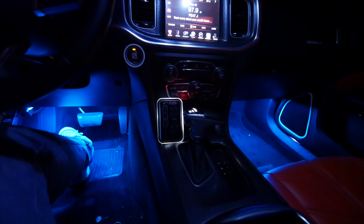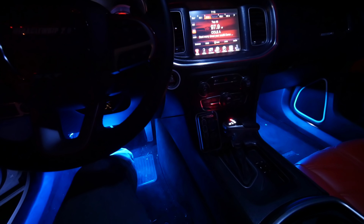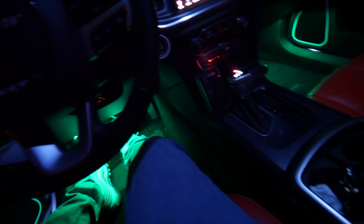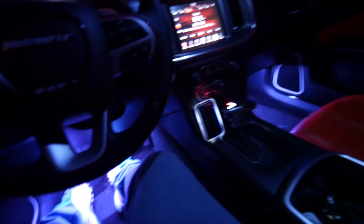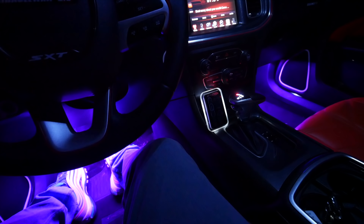There you go. I'm going to cut these other lights off too so y'all can get a real good look of how it looks.